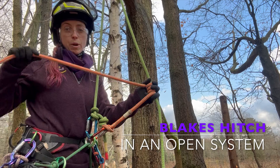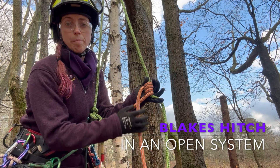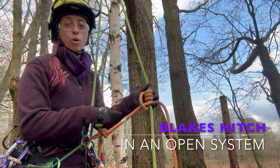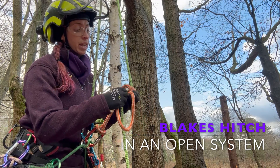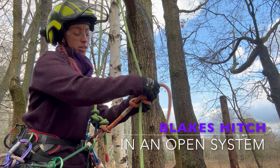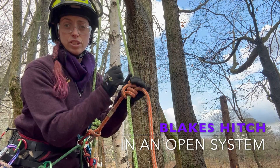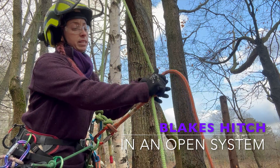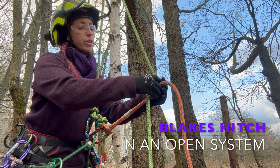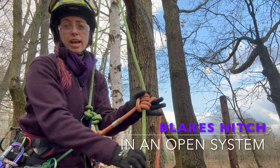My working end comes out in the same direction as the bridge back to me. From here I need to capture over top of that bridge and then come behind the fall end of my rope — very important, over top and then behind — then come up through the bottom two turns, pulling everything nice and tight. To properly dress and set that knot, I need to turn those turns to get them nice and snug rather than just cranking on the working end — you really want to work those turns so they're snug against the fall end of the rope.